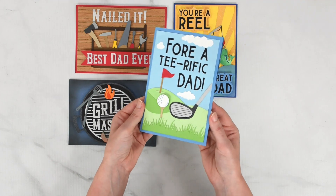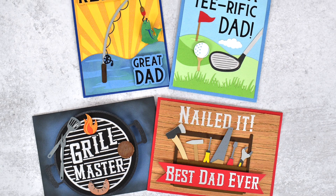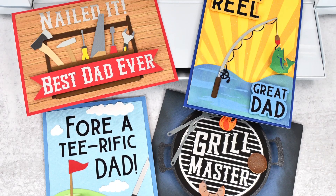You can get instant access to all of these card designs as a premium Abby Kirsten Collections member, plus hundreds of more SVG files, templates, and project designs are waiting for you in the craft vault.